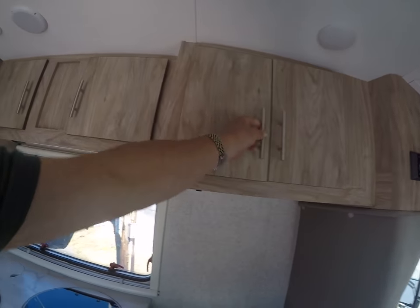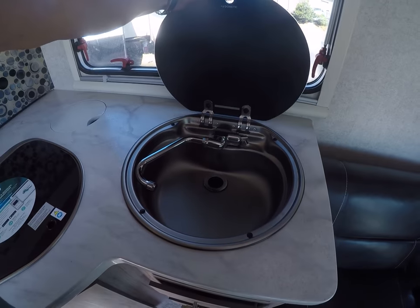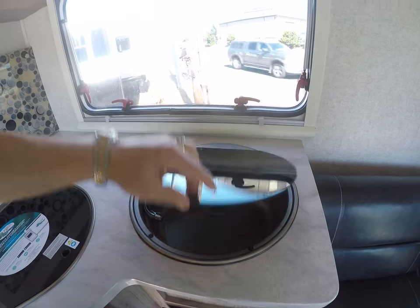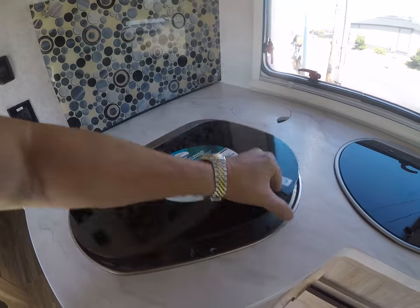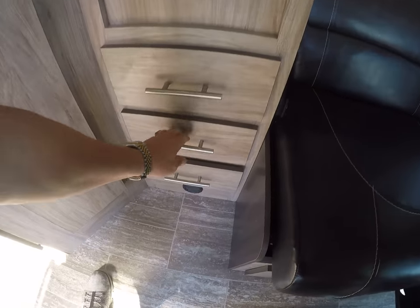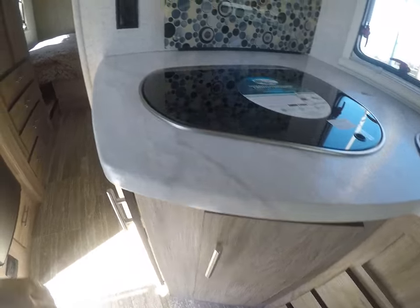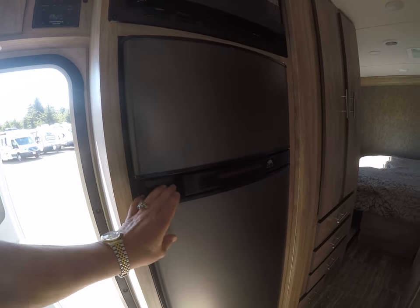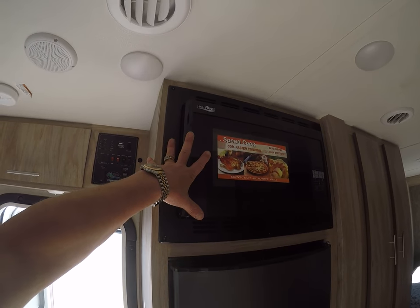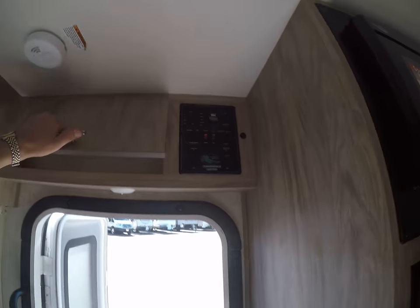Pantry storage. We've got our sink — that's kind of a neat feature, how it just folds away out of the way. We've got a two-burner stove, silverware drawers that all lock into place so they don't come open while you're going down the road. Refrigerator-freezer combination, microwave over the top. Here's our control panel right in the center, more storage — notice the hidden hinges.